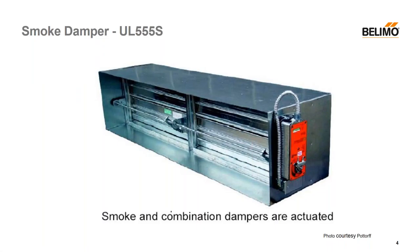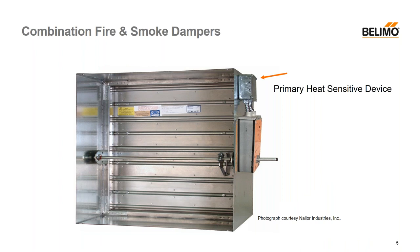Life safety dampers — we have two types that are actuated: smoke and combination fire and smoke. We can sense temperature mechanically using a fusible link or a bimetal, but we have no mechanical way of measuring smoke. So it's smoke dampers and the smoke damper part of the combination that requires an actuator, because we're going to measure smoke electronically and then activate a relay to open or close a damper via the actuator. The combination fire and smoke damper will have a smoke detector in the duct, and there'll be a temperature-sensitive device — a bimetal — which is what makes it a fire damper, and the combination has the smoke function, so it has an actuator.